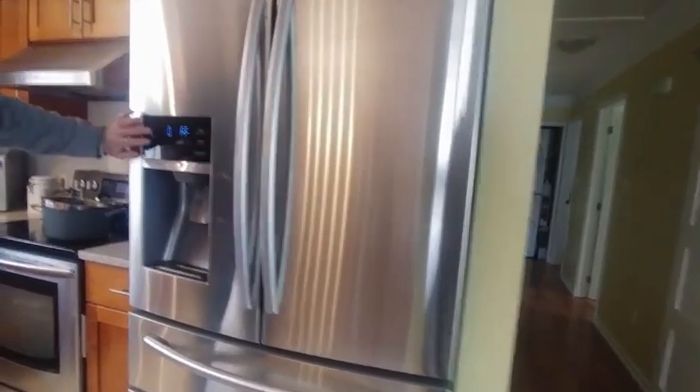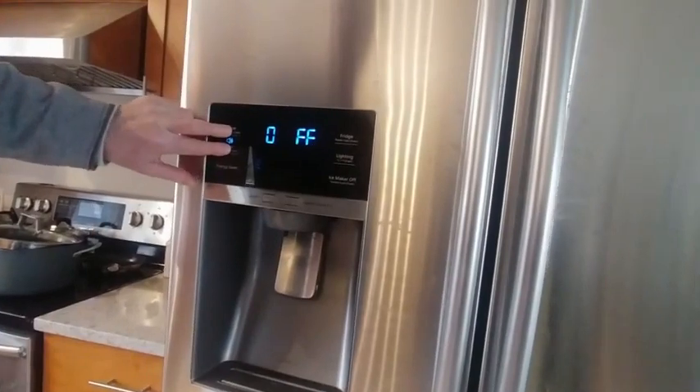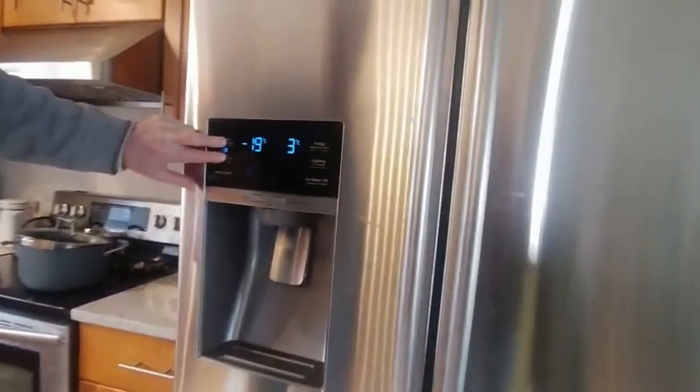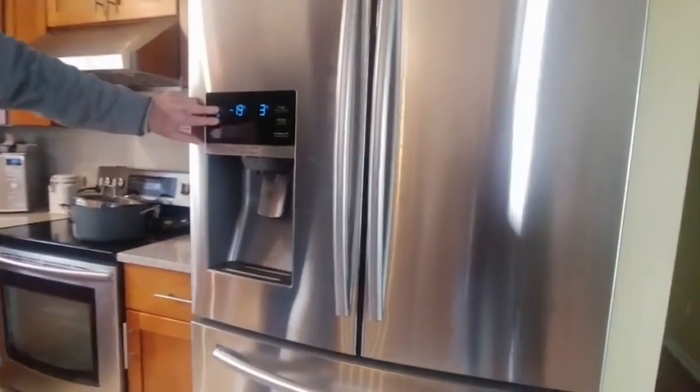A good thing to do to start — I've already got it turned off. If you want to turn these things on and off, you push and hold these two buttons: Freezer and Alarm. Okay, she's back on again, and then I'm going to shut it off because I don't want it dinging at me.